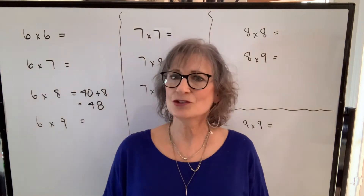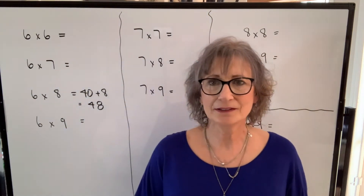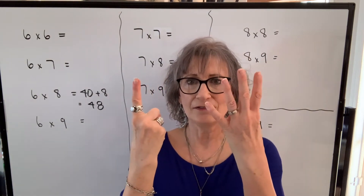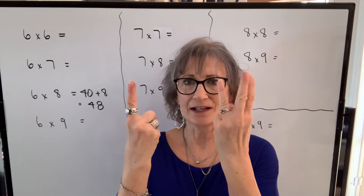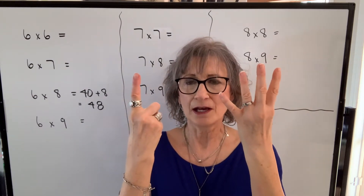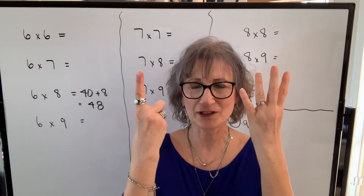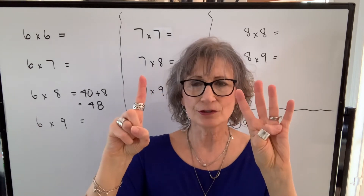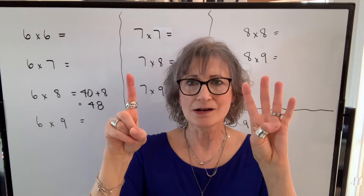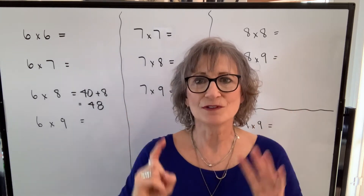That might have been a little confusing so let's go through all of these. If I had six times nine: six is five plus one, there's six. Nine is five, six, seven, eight, nine. So my product — I count these fingers and that becomes my tens digit, so I have five of them, that'll be fifty. Then I turn it around I have one times four. One times four is four, so it's fifty plus four, which is fifty-four.